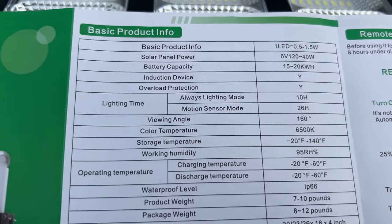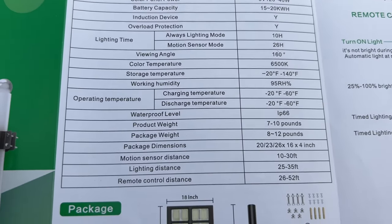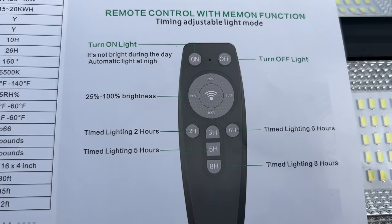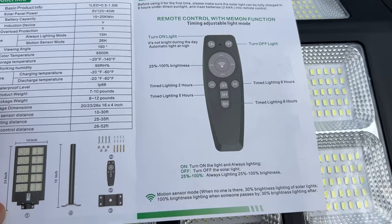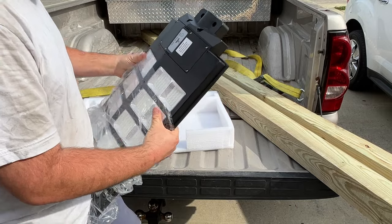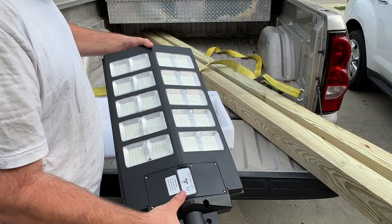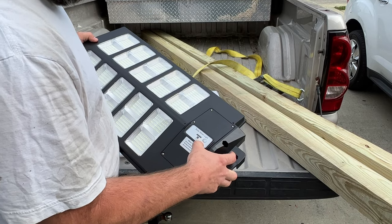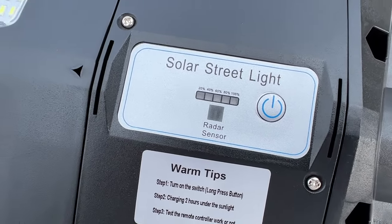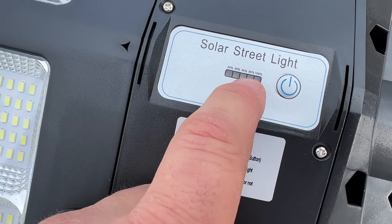This is the basic product information and what's included in the package. This is the remote control function. It's all-in-one — got your solar panel built into the light itself. You've got your LEDs, and down here is the solar street light with a power button. It says 'radar sensor' on the very top. You have your solar panel, and it looks like there is a meter that throughout the day shows how much sun you get — it says 20, 40, 60, 80, and 100.